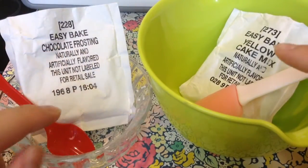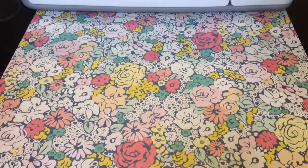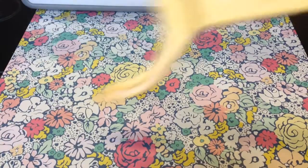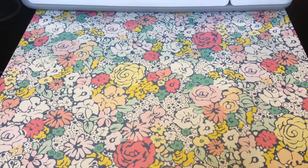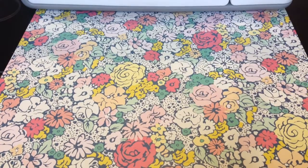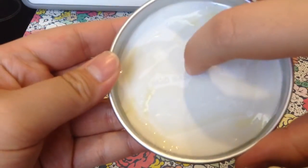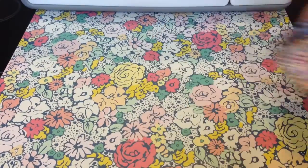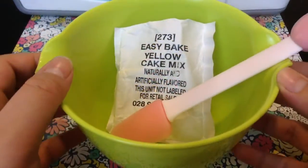You'll need your two spoons — we're going to do one at a time — your pan pusher, a one teaspoon and half teaspoon measuring spoon, some water, your baking pan with parchment paper and greased, and optional sprinkles. Let's get started and mix the cake.